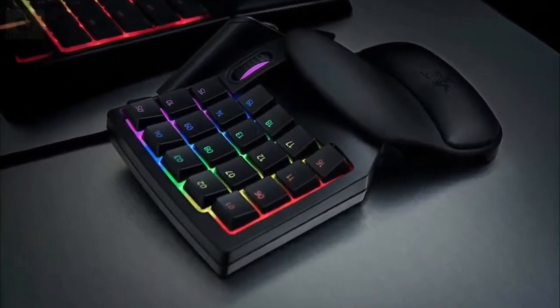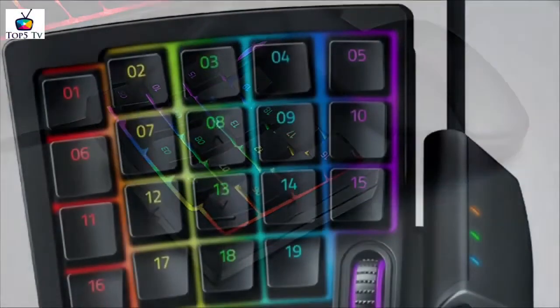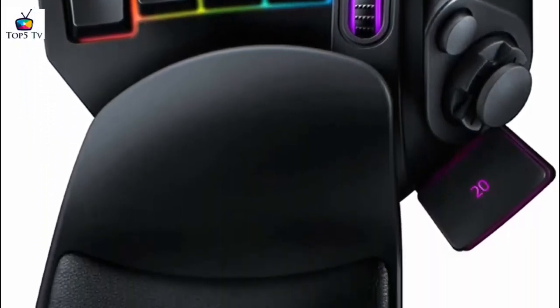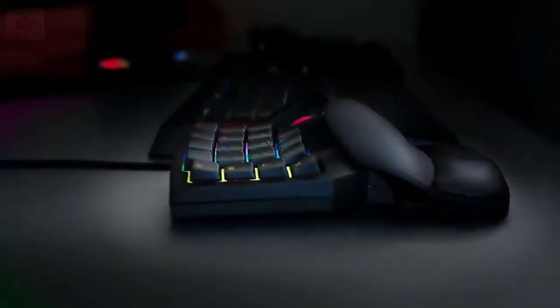The full RGB lighting can be adjusted with Razer Synapse, just like the original Tartarus. This gaming keypad with joystick also has another unique feature: a scroll wheel. We found this great at first, but after a while the novelty wore off and we preferred the mouse scroll wheel for in-game functionality, only ending up using it for volume adjustments.